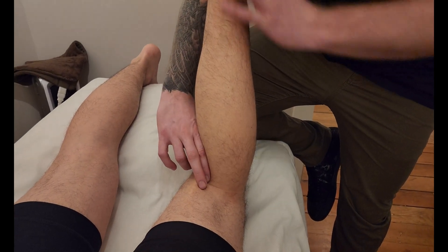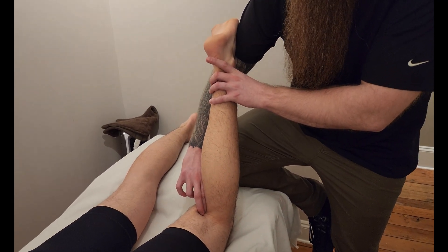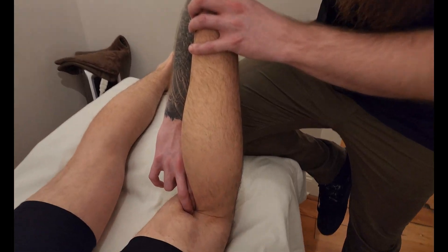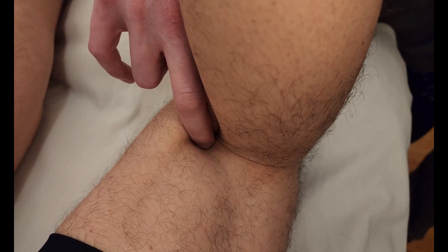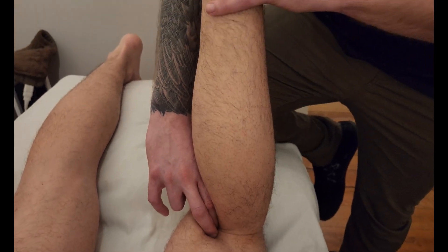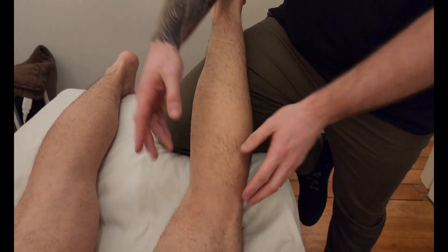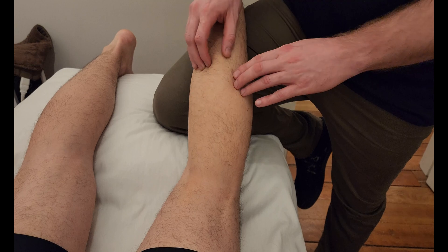I'm going to switch hands and do the exact same procedure, going inside to semitendinosus this time. With a nice bent knee, I'll sink down towards the femur and again ask him to push his toes up — good — and relax. I'm now feeling the tendon of the medial head of gastrocs on that posterior medial femoral condyle.